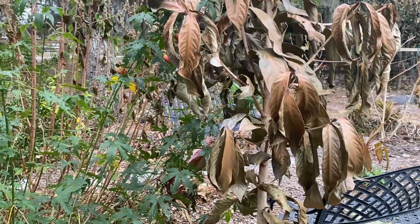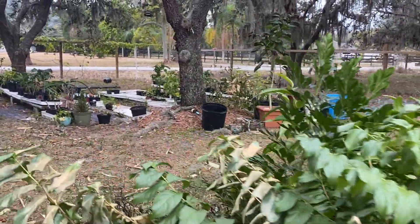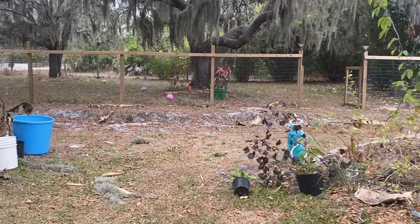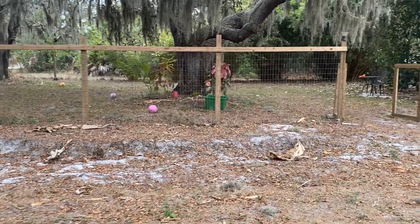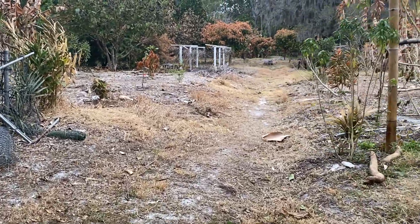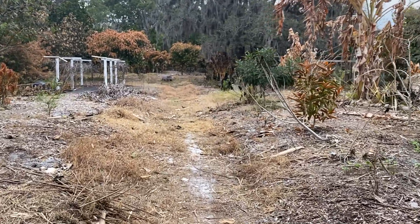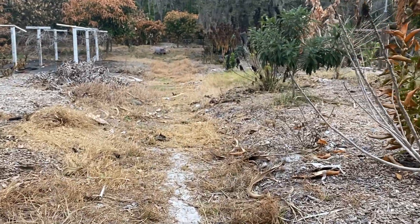I mainly just have that one for the flowers, because I like the way the flowers look when they fall on the ground. Anyway, that's our update — one week after we had freezing temperatures here. I hope y'all's plants are all doing well. It's exciting to see everybody else's mango flowers online. Just let me know if y'all think we will get mango fruit this year based on the condition of our trees — I'm curious what y'all have to say. I appreciate you watching. Bye.